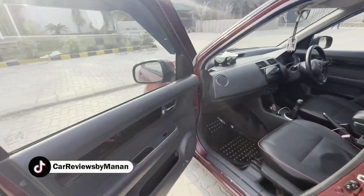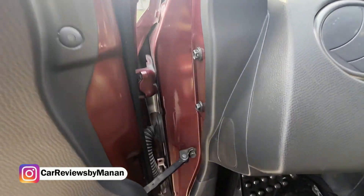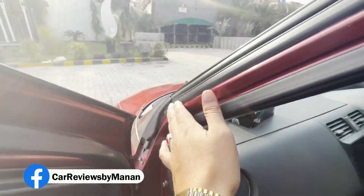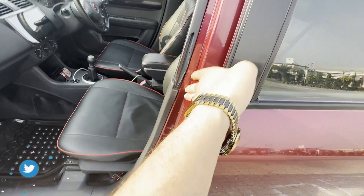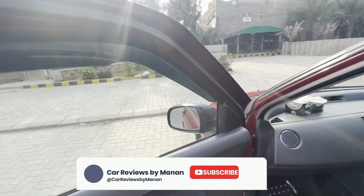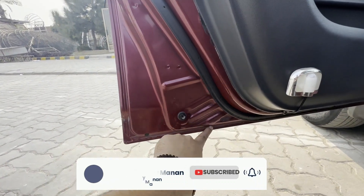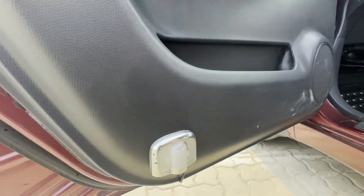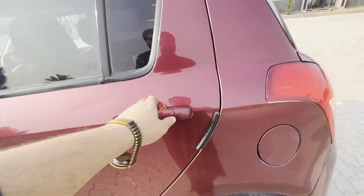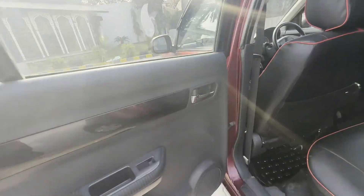The door is opened and you can see the connection between the inside. Look at this pillar — what I am telling you is the actual car's condition. The pillar is completely clean. The gate of the car is checked — if you look at it, you can see the gate from here. It's okay. I will show you the door one by one — the door is opened. Let's see the pillar too.